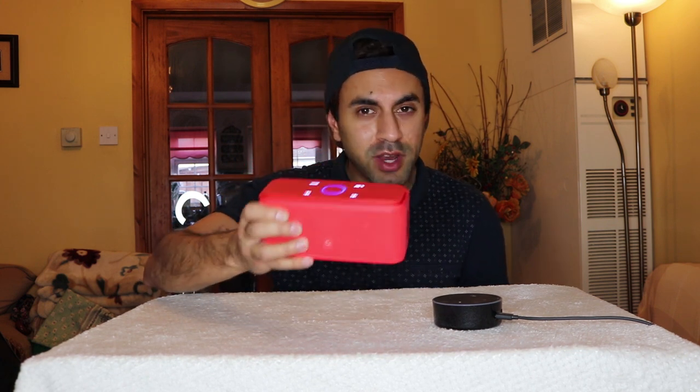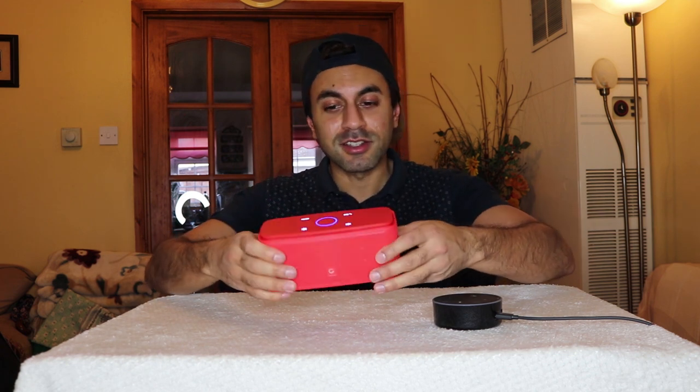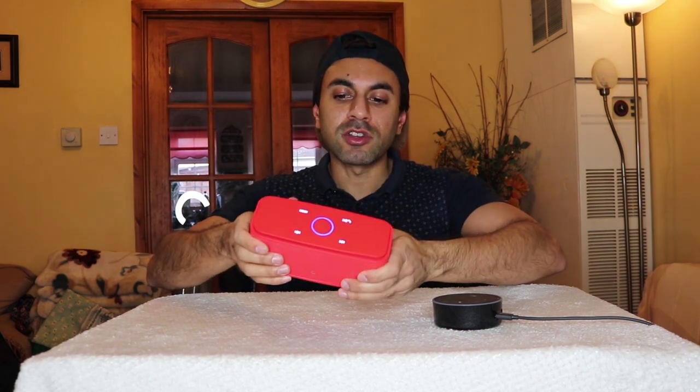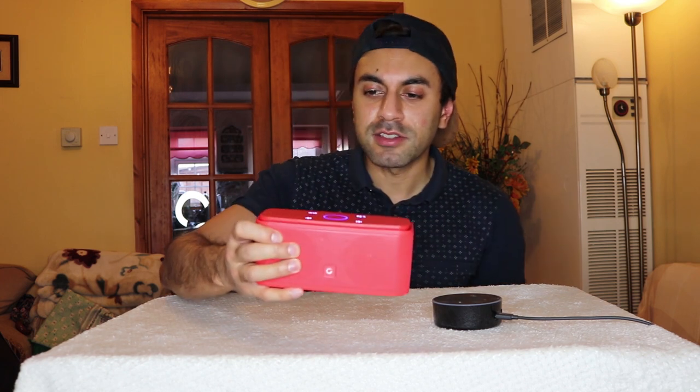The sound quality is amazing and it's very loud — it does a really good job. I've seen other rival products like the Anker sound box and various others on Amazon; this one is slightly cheaper so I was a bit skeptical, but I went for the one in red and overall I think it's done a great job for the price. It's also quite compact — you can easily put it in any backpack. It maybe fits just in the palm of your hand, maybe a little bit bigger.